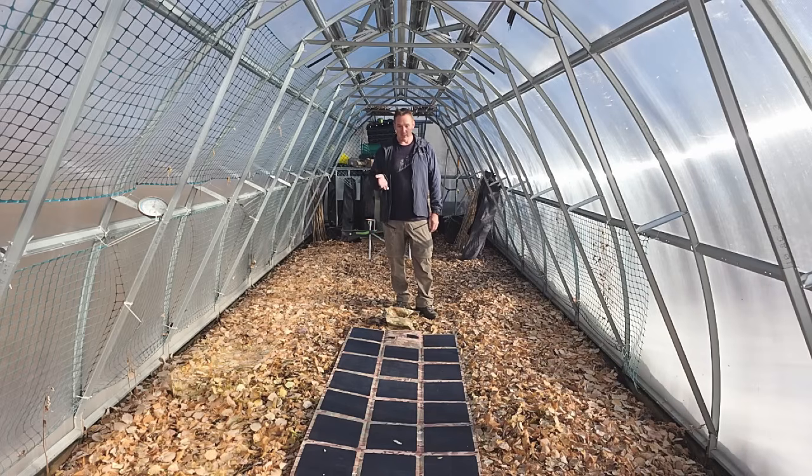I believe we are literally the lightest 300-watt solar blanket available on the market. You guys asked for it to be lighter, so we made it lighter — 9.9 pounds, which is quite exciting.